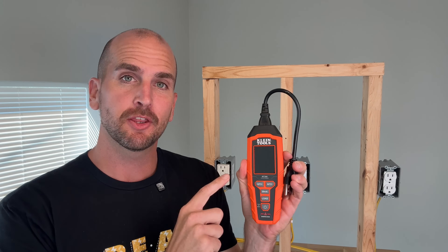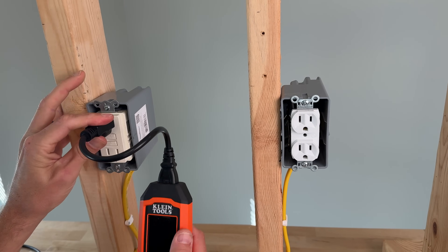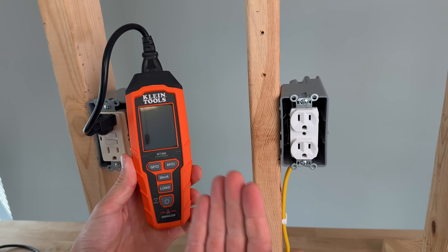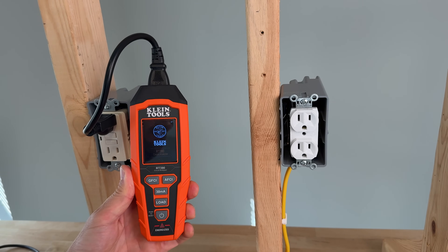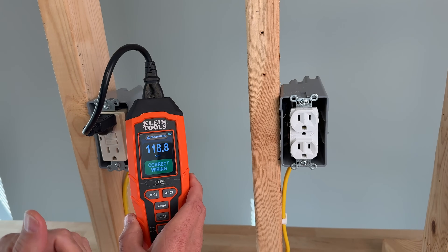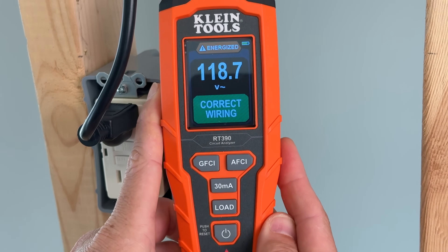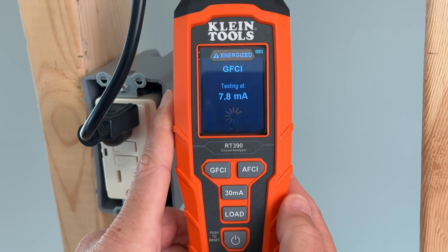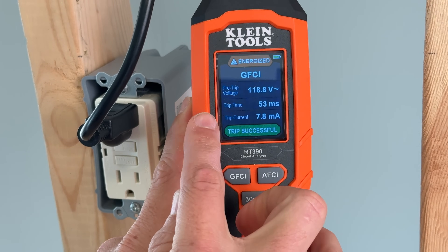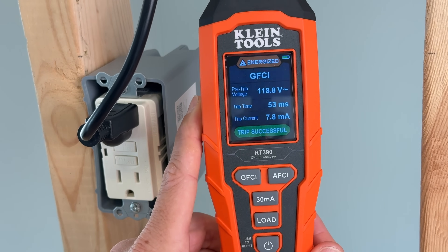The last one we'll look at is the RT390, which is actually a circuit analyzer. Let's show you the additional features this has that none of the previous ones did. Plug the circuit analyzer in, and right when you plug it in — even before it's powered on — you'll see a little red energized icon on the bottom indicating there's power at this outlet. Then you start it up, and you can tell by the startup splash screen it has a lot more intelligence, actually a small computer inside, opposed to the other outlet testers which can be as simple as just LEDs and resistors. With the circuit analyzer, in addition to the GFCI test — which gives us the trip time — it also shows how many milliamps it took to trip. Most GFCI outlets want to be in the five to nine milliamp range to trip, and you're looking for 100 milliseconds or under for the trip time.